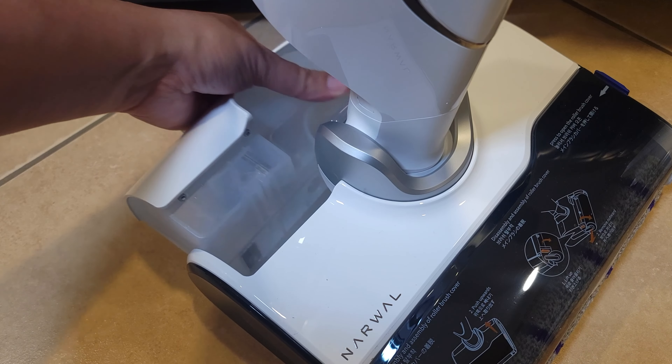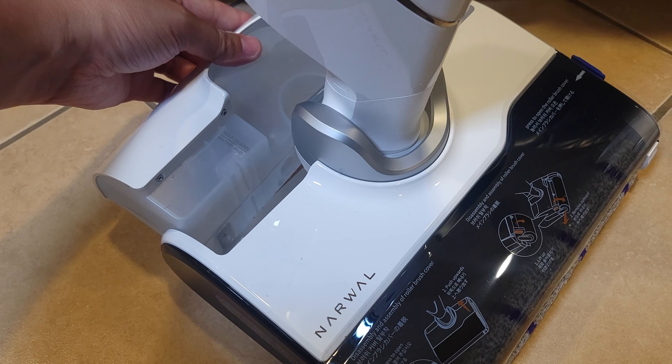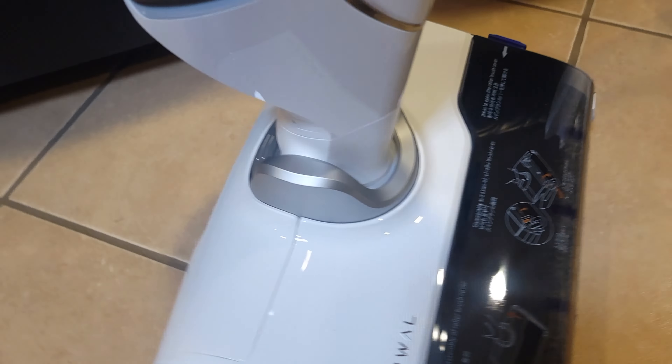What's going on everyone? Today we are taking a look at the Narwhal S10 Pro. This is a 2-in-1 wet and dry vacuum that also has a built-in mop to clean your floors as well.